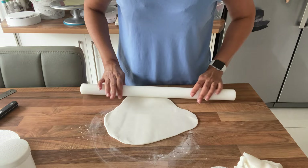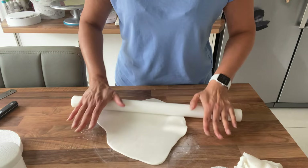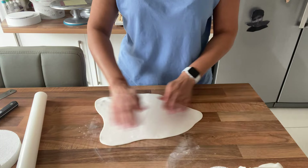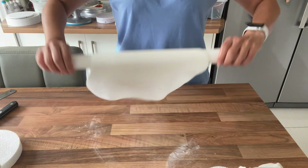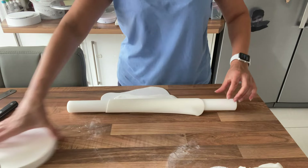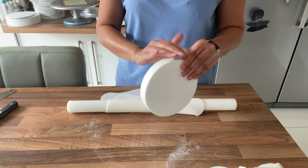You want it thinner than you would normally roll out for a cake. For a cake it's usually the thickness of a pound coin, so you probably want it a lot thinner than that, because it's going on the spinning element — if it's too heavy it sometimes just doesn't spin as well. Mine is not perfectly round but that's absolutely fine because we are going to cut around it. It's very light — I can almost see through the sugar paste.